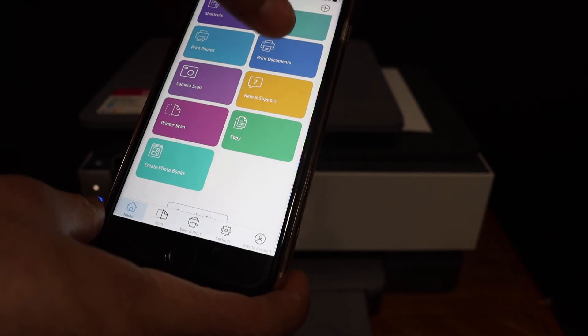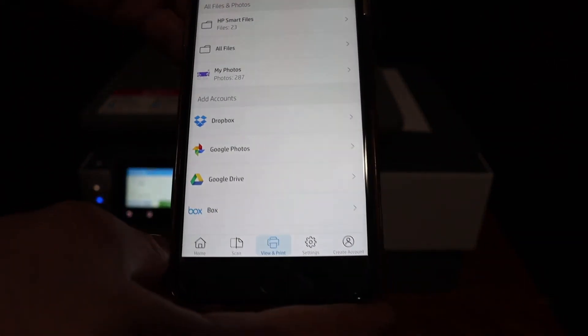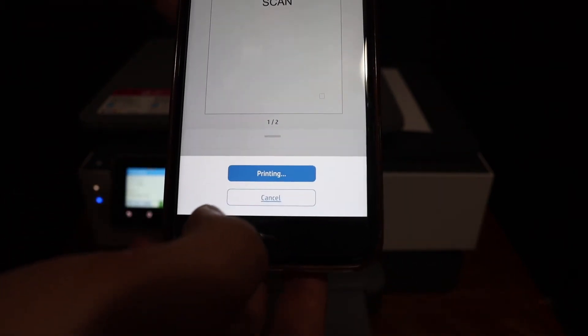For printing, simply click on the print document section, select any photo or file you want to print, click on the print button, and wait for the printer to appear. Then click on the print icon again.